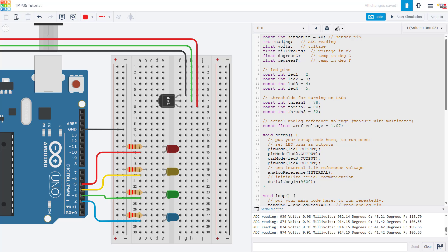Let's take a look at the code. First, we declare variables: one for the sensor pin, one for the sensor reading, and then we convert that ADC (analog-to-digital converter) value — which gives a number between 0 and 1023 — to volts, then millivolts, degrees Celsius, and degrees Fahrenheit. We have variables for the LED pins, and threshold variables for the temperatures at which we turn those LEDs on. I'm based in the US so I use Fahrenheit, but you could use Celsius instead.